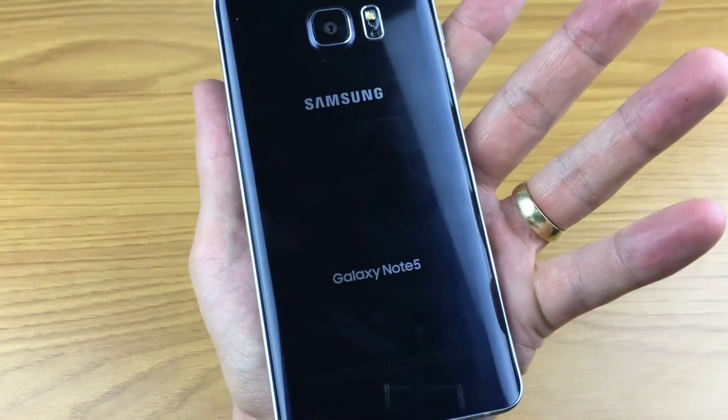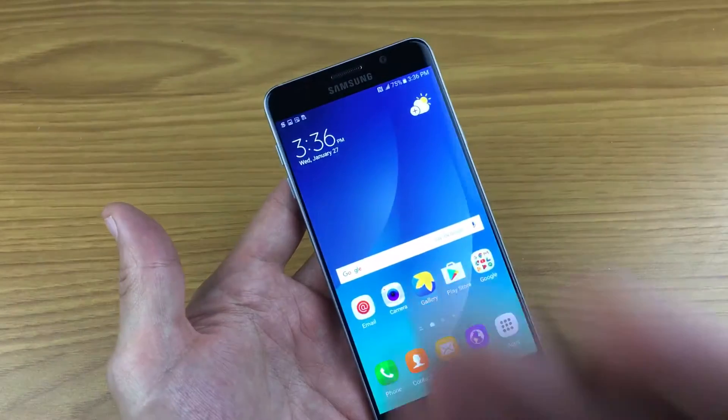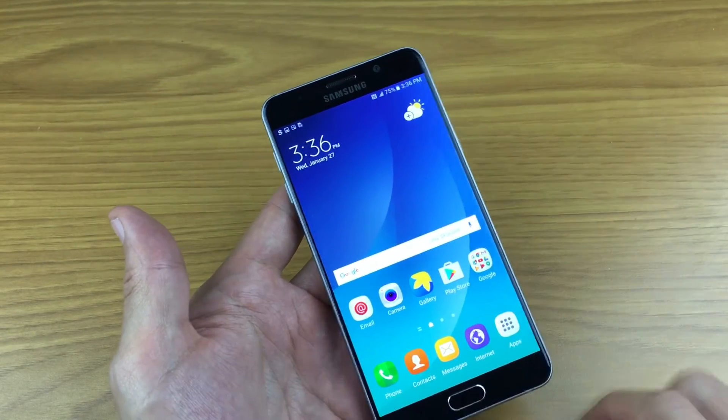I have a Samsung Galaxy Note 5 here and I'm going to show you how to do a screenshot — in other words, capture the screen. There are actually two ways you can do it.